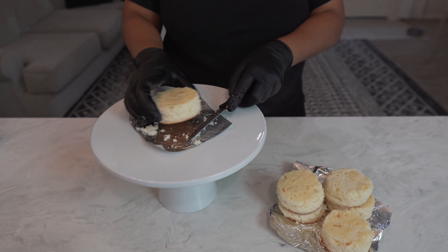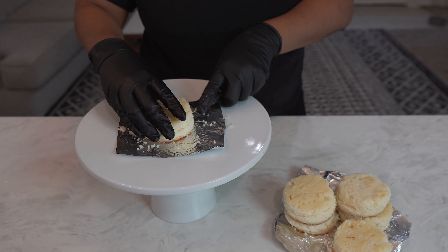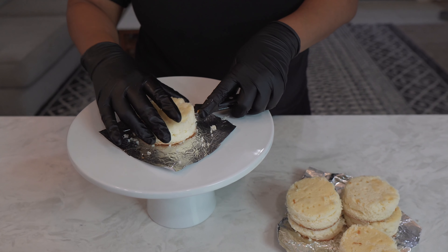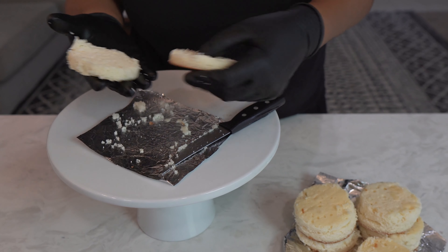I am just doing a rough cut — I'm not really measuring or trying to make sure that they're even or anything like that. I'm simply just slicing them in half and just letting them be what they are.